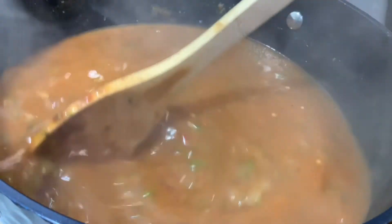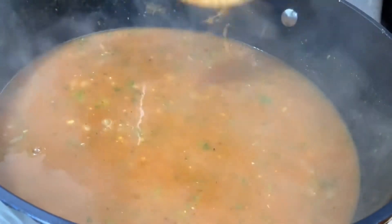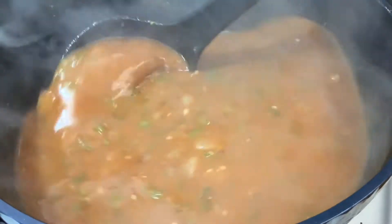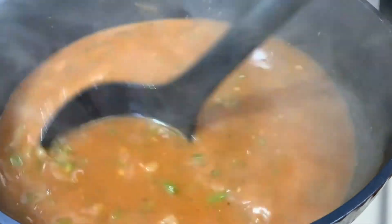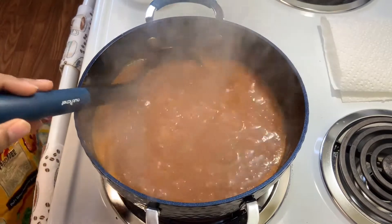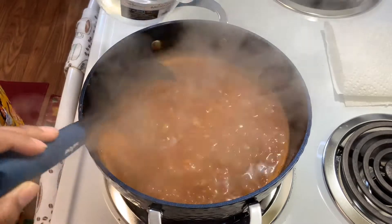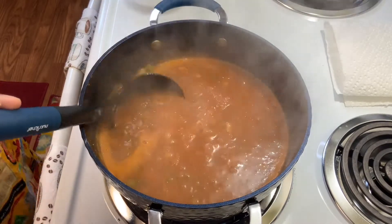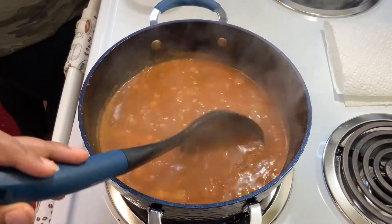I'm just trying to tell y'all, y'all don't have to believe nothing — look for yourself. As you can see, it has cooked down. It's bubbling. I'm going to add a little bit of water, and what that water is doing is it's going to calm the dish a little bit and thin out the gravy just a little bit, because it's going to be extremely thick.